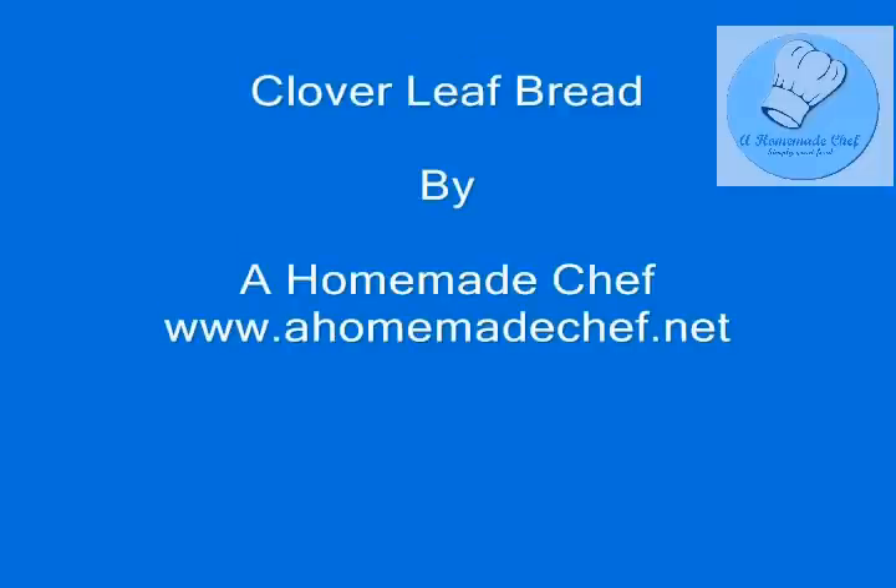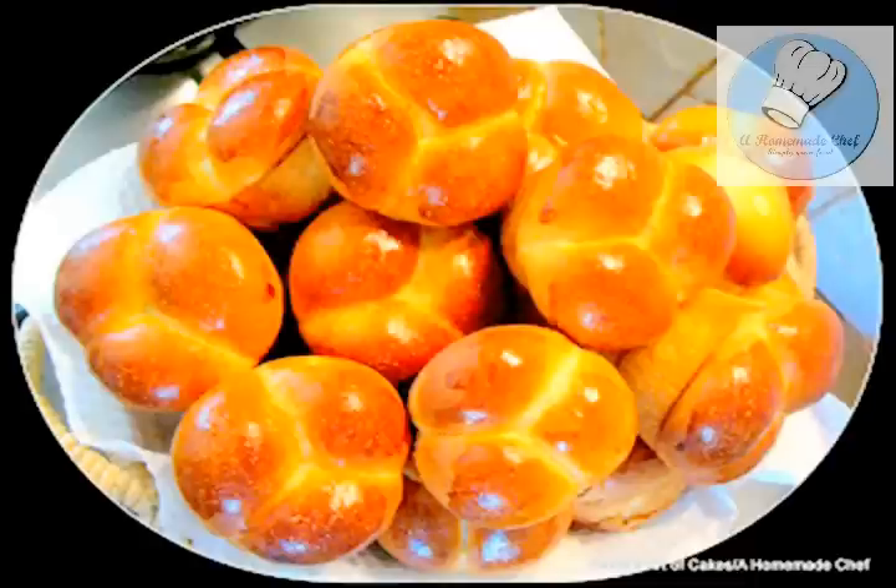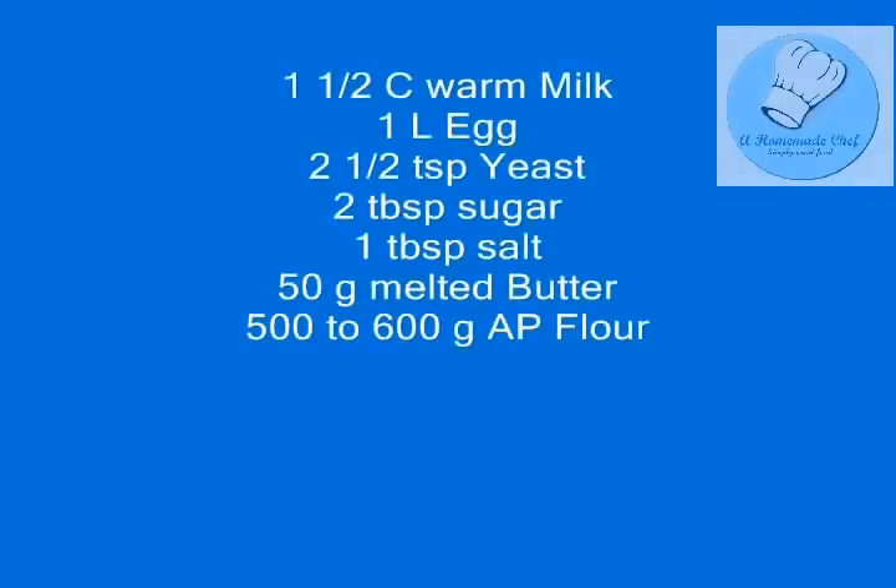Hi guys, welcome back to Homemade Chef. My name is Veena Asmanov. You may also know me from my other channel, Veena's Art of Cakes. This is cloverleaf bread — it's a very popular recipe on my blog, and some of you have already tried it and requested the video, so here it is.